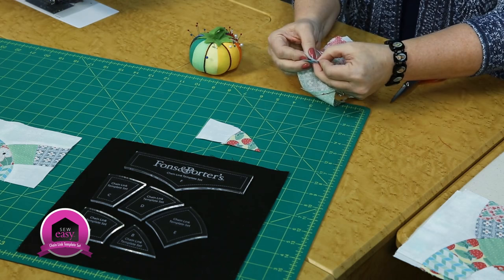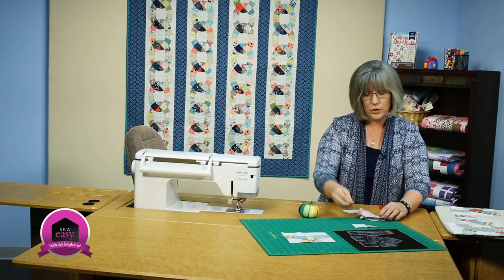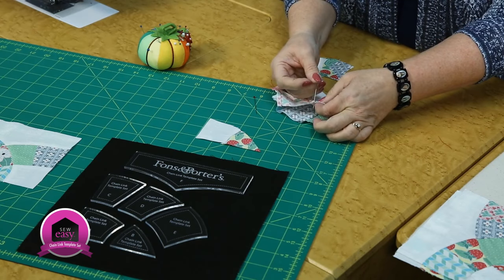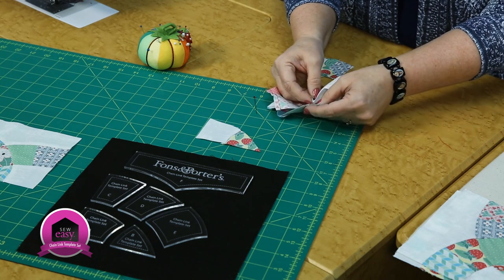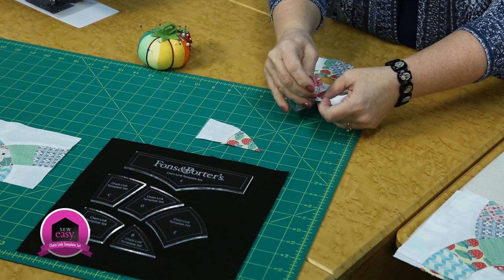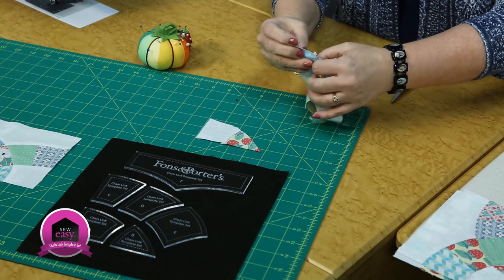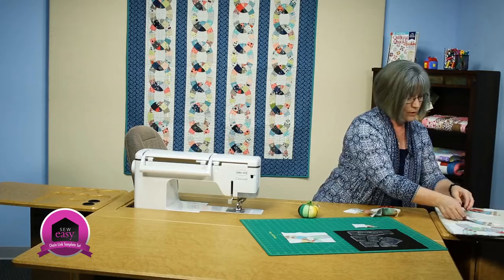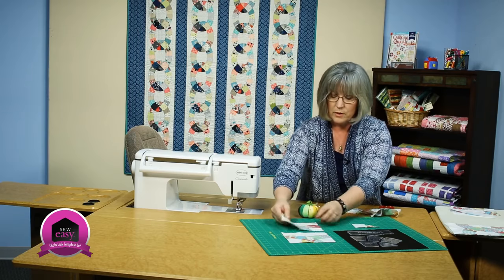Here also do the same thing — align the ends and take a nice bite so everything holds square. Now we're going to look at that intersection where these pieces come together and pin match by putting the pin in at about a quarter inch depth along that seam. Go to the opposite side, a quarter inch in from that seam, and pin through — now they'll intersect perfectly on top of each other. Leave that pin in, put in one so they're right over the top of each other, and do the same on the second seam. Now I have two units ready to go.